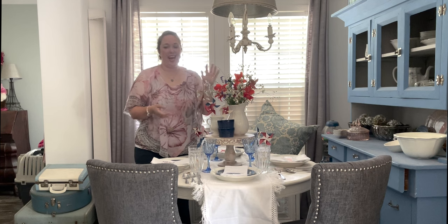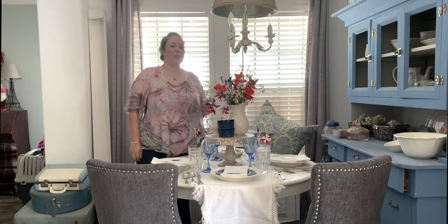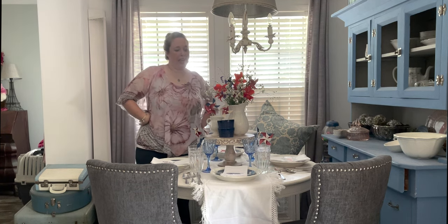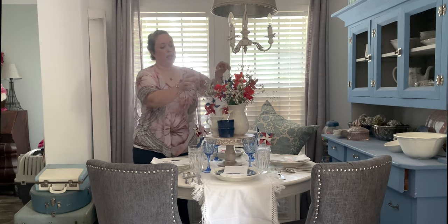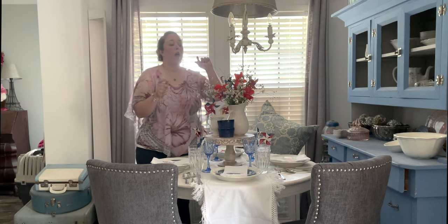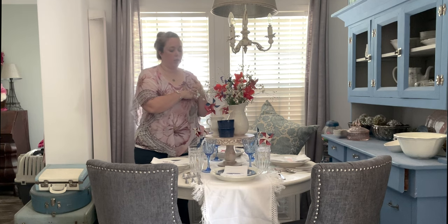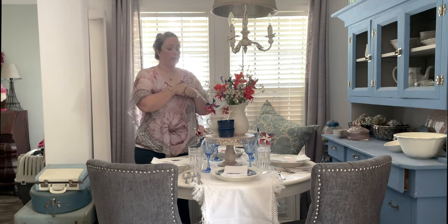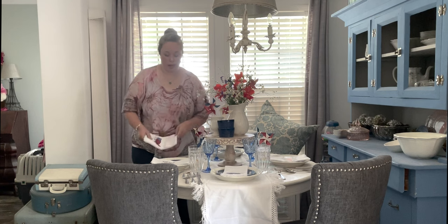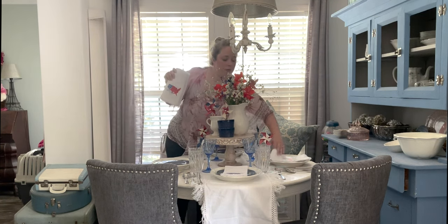Today instead of flowers, we're doing pie. It will not last a week with my friends coming over. I could swap the red glads for some salmon glads that would go with the peaches, but I don't want to cut them. So we're going to stop worrying about flowers and get started on our peach summer table.